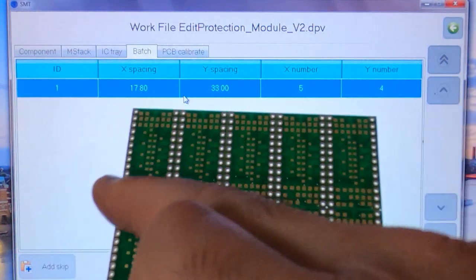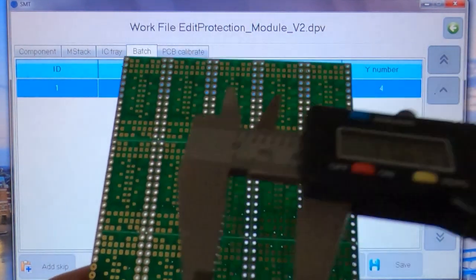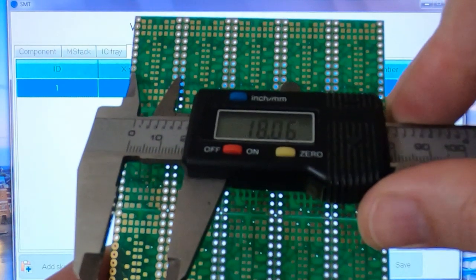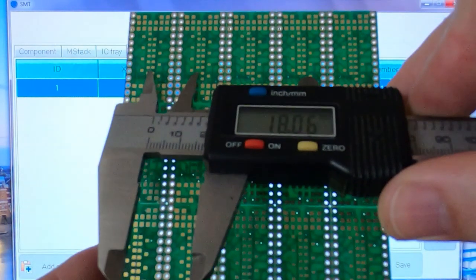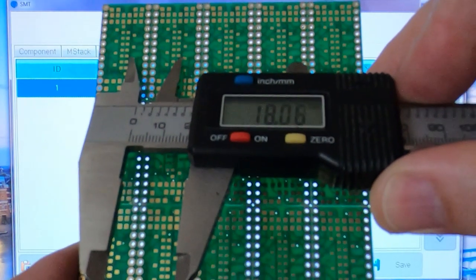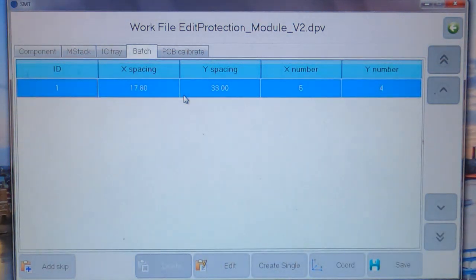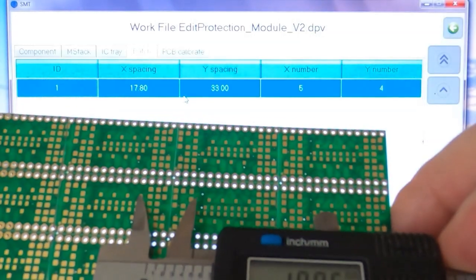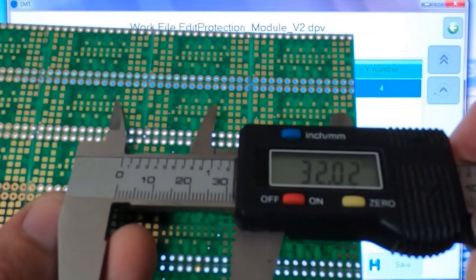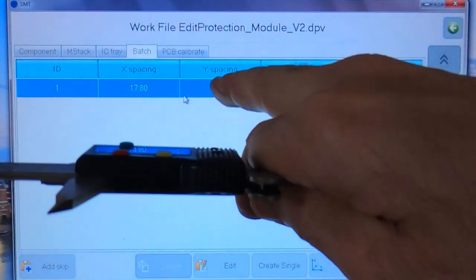If your PCB manufacturer hasn't told you the spacings, just get a vernier or a rule — you'll need to tweak this anyway as it needs to be quite accurate. Measure the actual size of the board, ideally from component to component, measuring from one corner of one pad to the corner of the same pad on the next board. In this particular board, it worked out to 17.8mm in the Y direction. Do the same thing for the X direction — in this case it worked out to about 33mm, and that is indeed what it turned out to be.